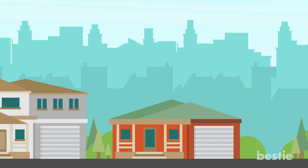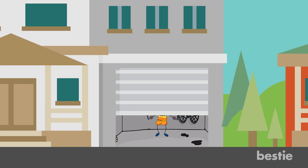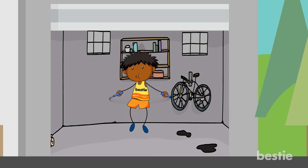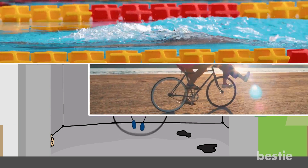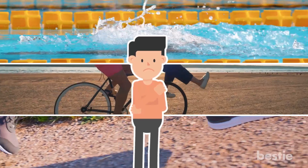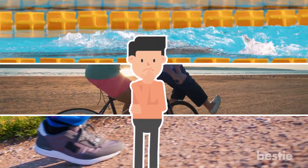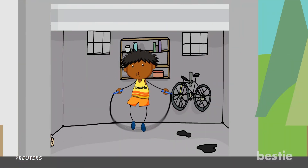Incorporating exercise into your healthy lifestyle can be a challenge sometimes, but finding an activity that you generally enjoy can make it all the more easier to get motivated to move. Swimming, biking, and running are all common ways people enjoy to work out, but is there something that could burn more calories and put less stress on your knees? Turns out there is, and it's skipping.